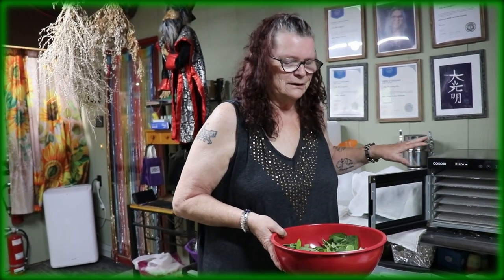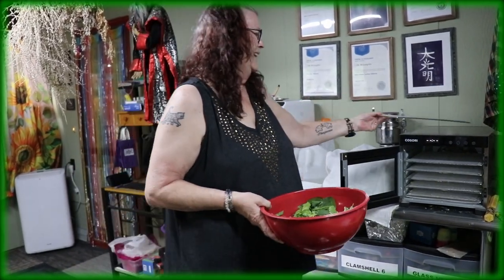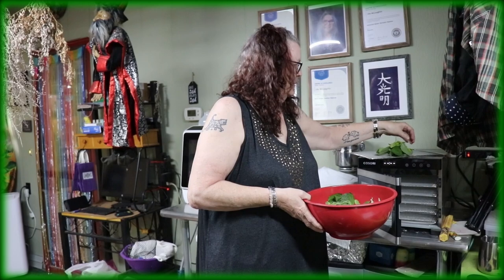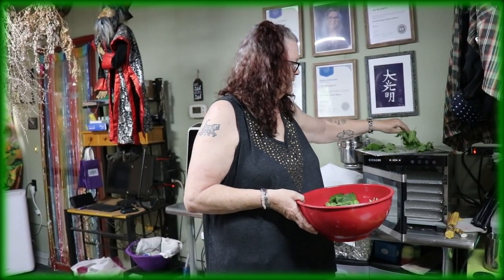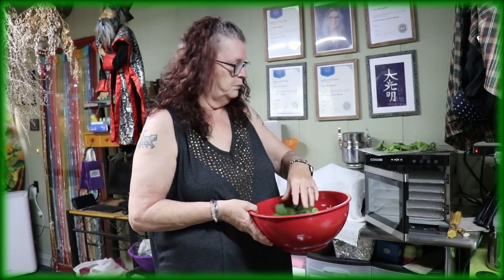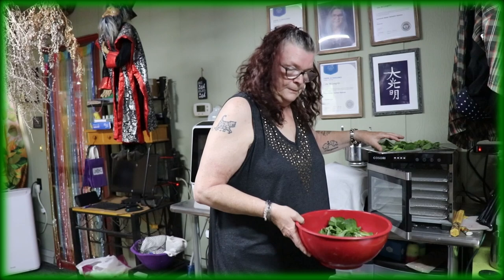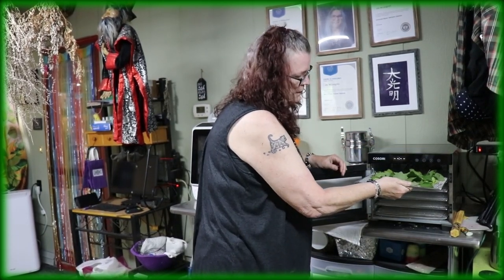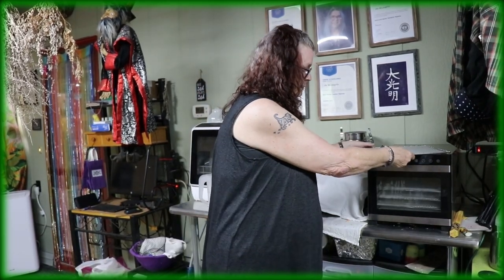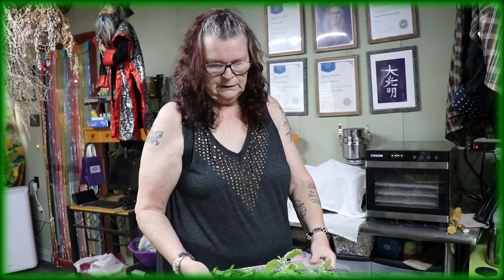Here we are in our preparation area. I want to put all the delicious leaves from different kinds of mint in here - I always call this my oven. Just put all the leaves on the racks. I'm not putting them too full so they have more space to dry out. If you pack it too full, it takes ages to dry out the peppermint leaves or any other herbs.